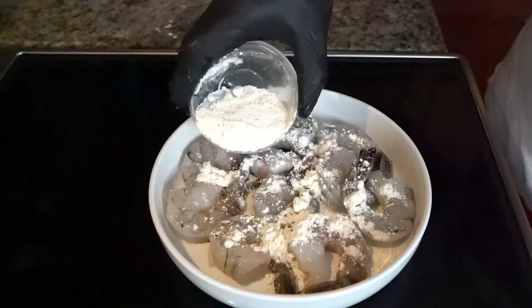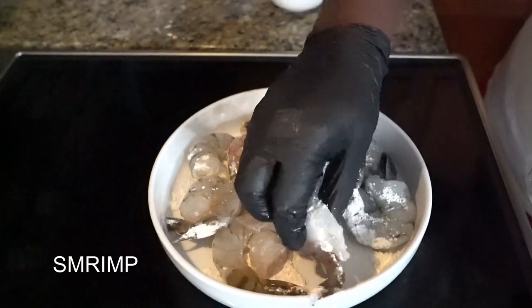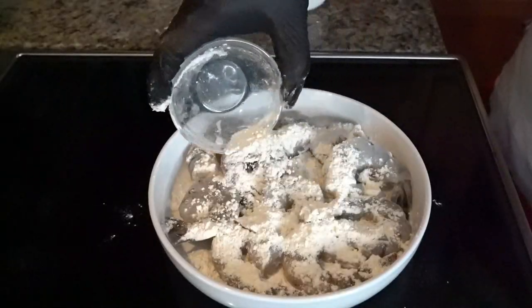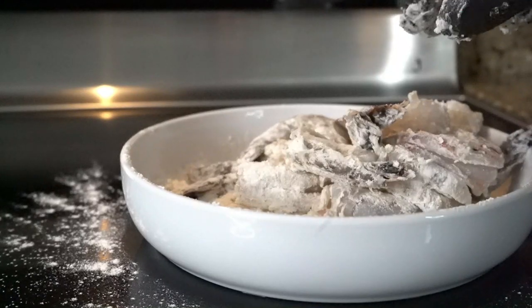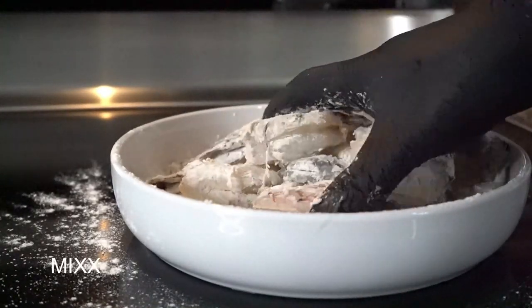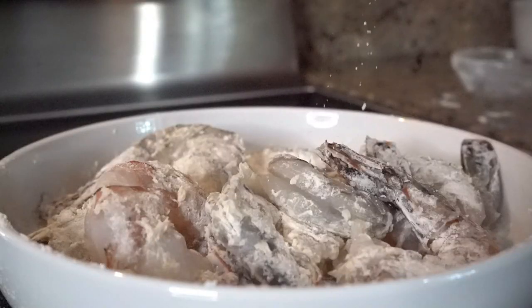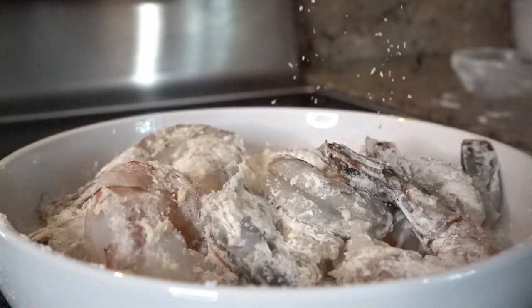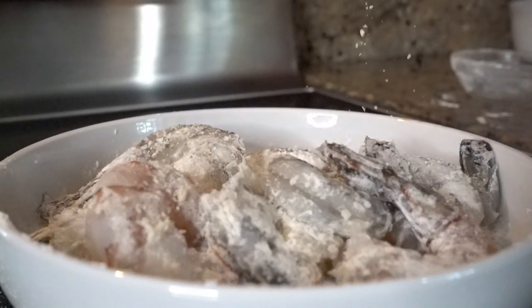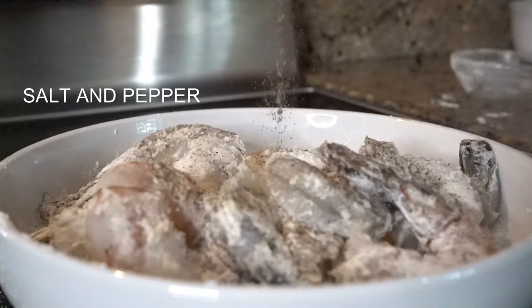We're gonna add some flour to our shrimp — flour both sides — just so when we sear our shrimp we get a nice crispy sear. If you ever watch one of my videos, whenever I sear something I like to get a nice crispy sear. Hit that with some salt and pepper, Ramsay style.